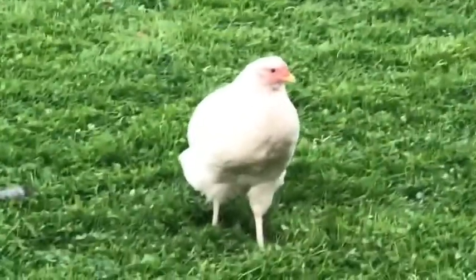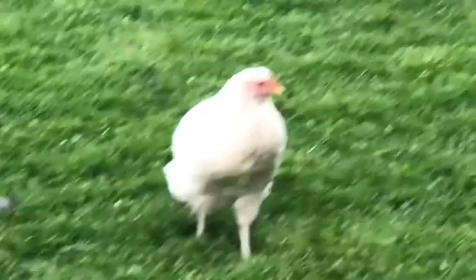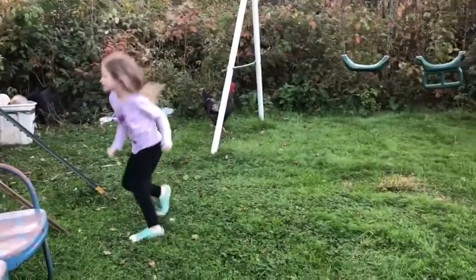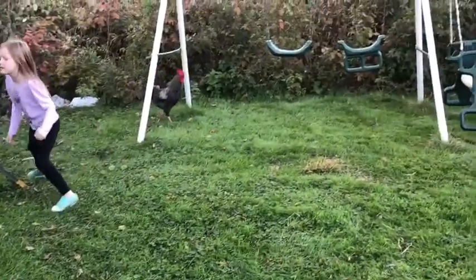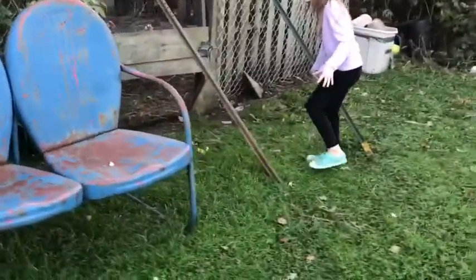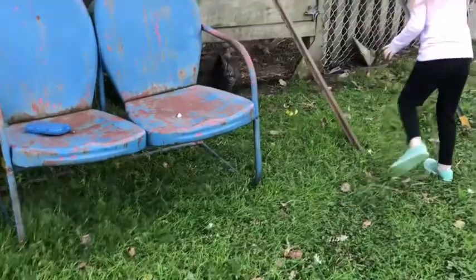I'm going to catch her tonight and get her in the coop — I'm going to remember to catch her. Try catching her. She's got to go back in the coop.